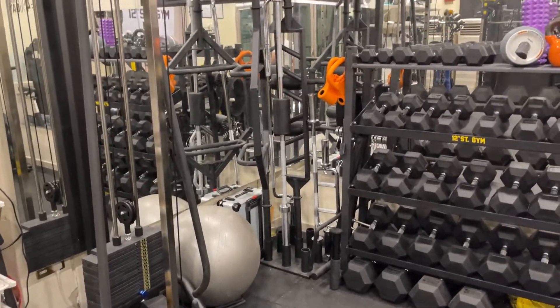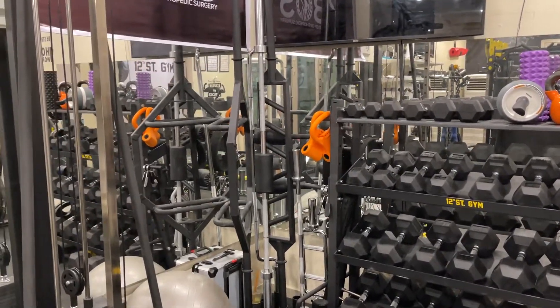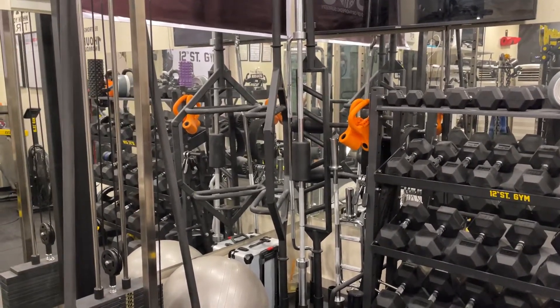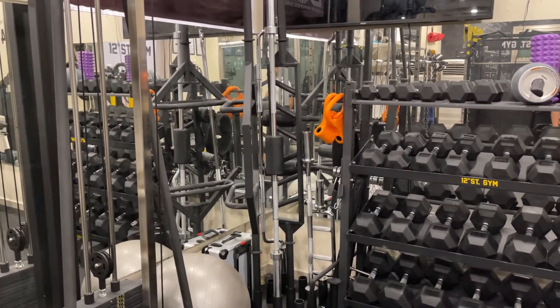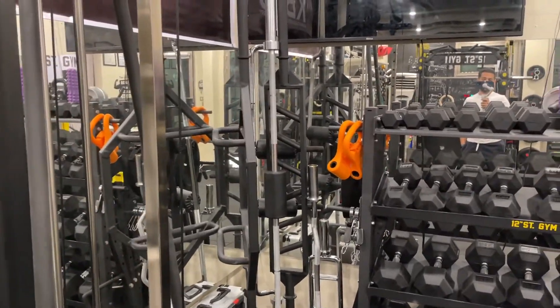I got lots of barbells here: a trap bar, safety squat bar, regular bar, Swiss bar, easy curl bar, hammer bar, and a square bar.